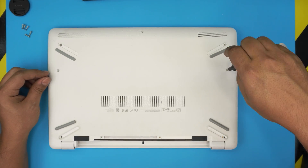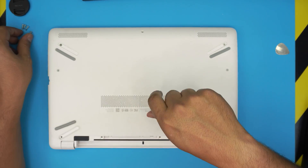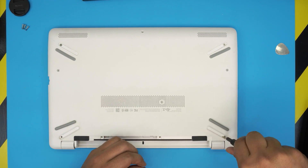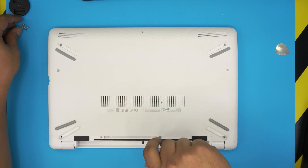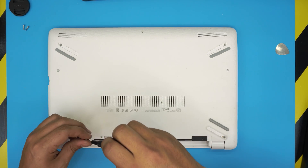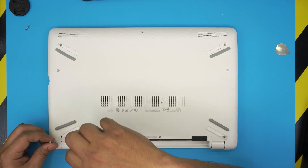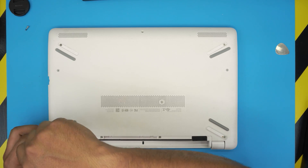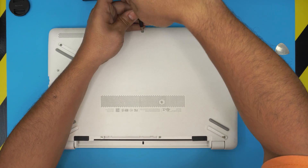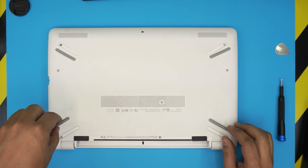I'll also leave a link to my other video on how to install Windows 10 on HP laptops — the process is the same across all HP laptops. When your Windows 10 USB boot disk is ready, power on the laptop and press Escape to get the menu. From there, choose F9 for the boot menu, select your USB drive, and the installation is pretty straightforward. I'll leave some tips in my other videos.